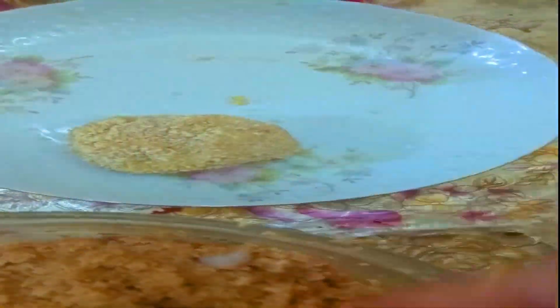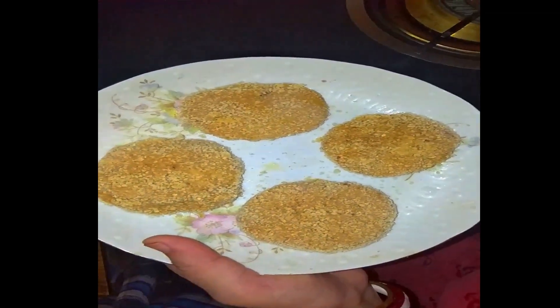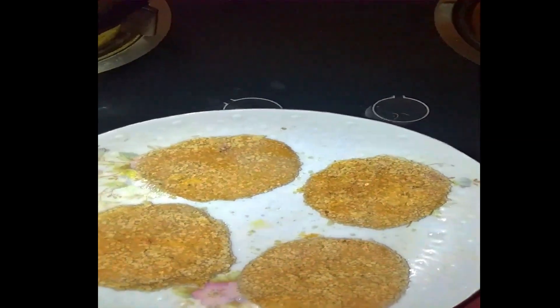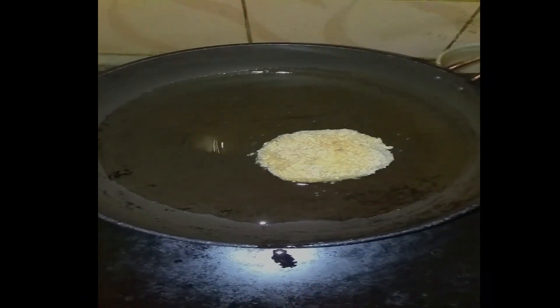It is very beautiful. It is beautiful to warm the kababs. We are also warming the kababs.